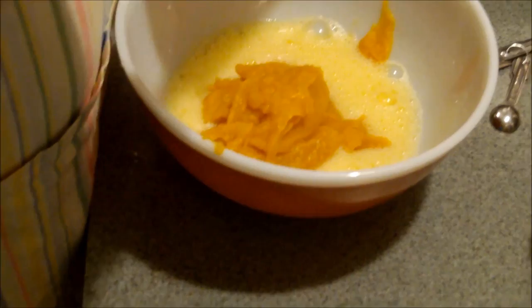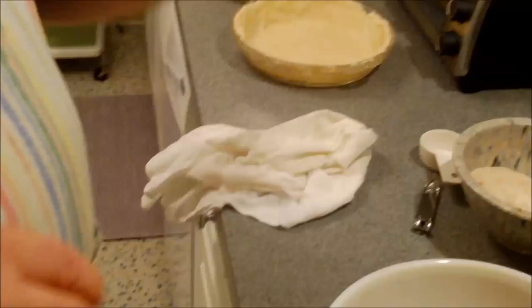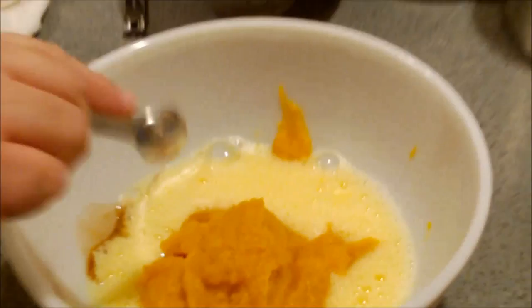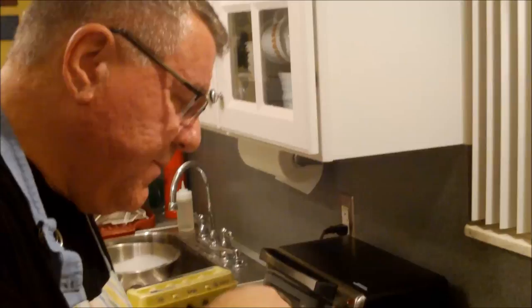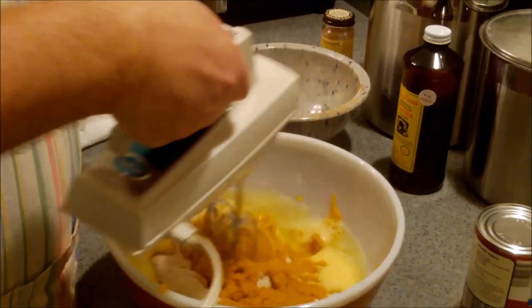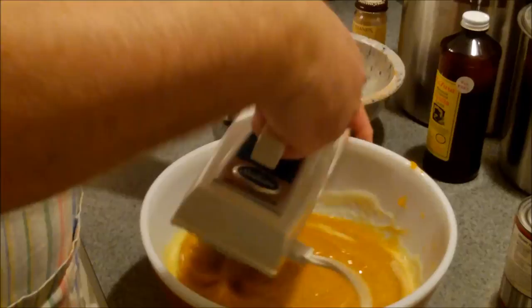Now this is where it differs from the pumpkin pie — we don't use vanilla. But we're going to put a teaspoon of vanilla in this. In a lot of ways this is going to be a little sweeter of a pie. We're using the same amount of sugar. Why is it going to be sweeter then? Because we're adding coconut, and coconut is sweet. Here we're going to just mix together our wets — our eggs and our sugar and spice mixture, and the butternut squash. Make sure you get all that good stuff — make sure it's all integrated.